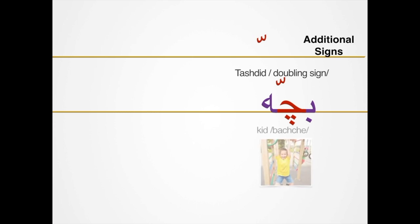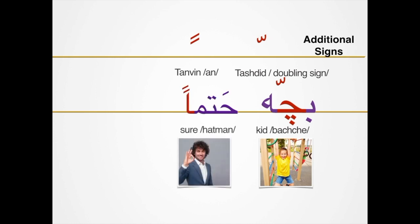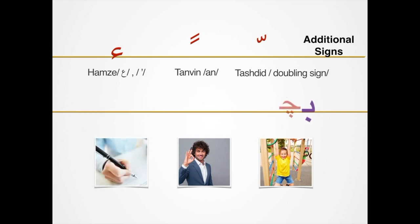Tashdeed, Batche, Tanween, Hatman, Hamze, Hamze, Batche, Hatman.